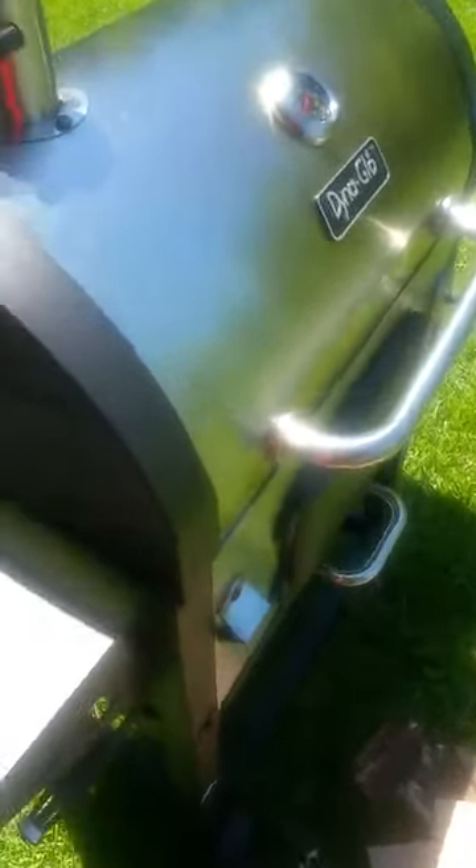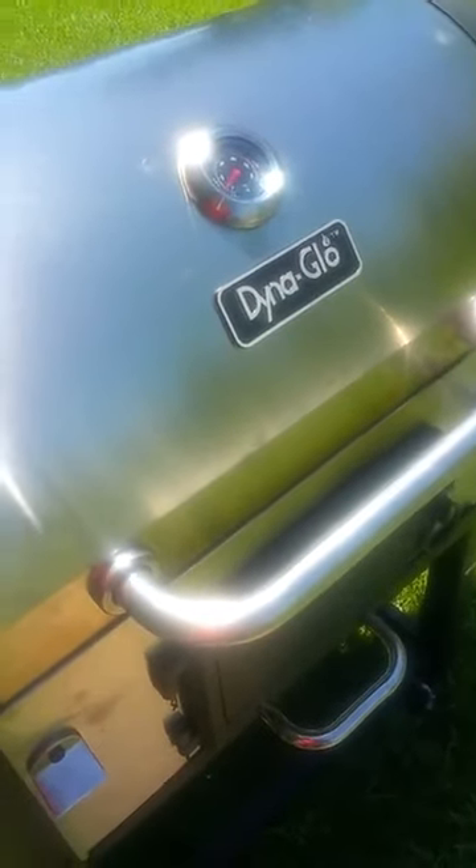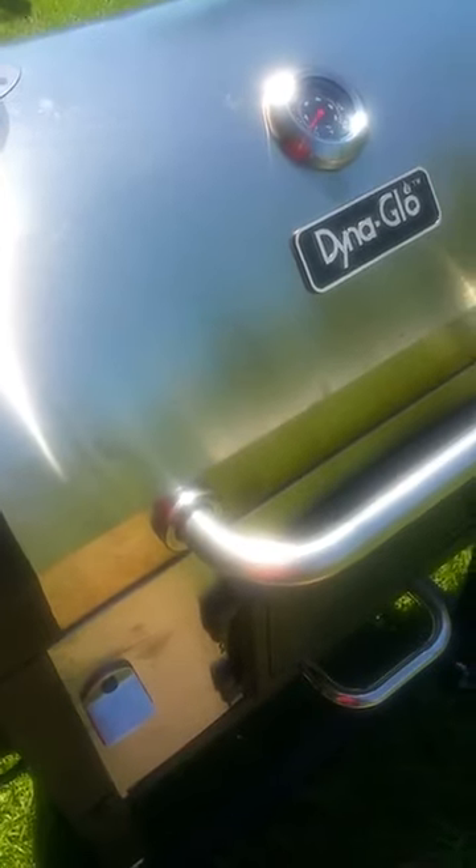What's up world? I just bought this DynaGlo stainless steel charcoal grill. I got it from Amazon for a really good price.